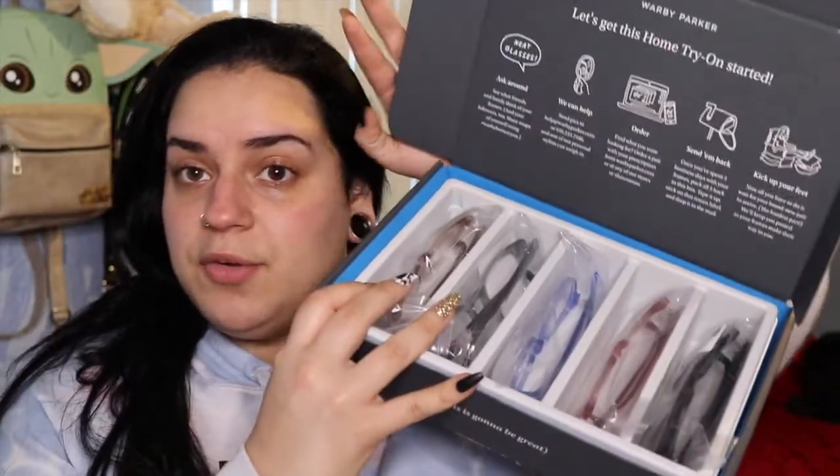Every pair includes impact-resistant polycarbonate lenses, hand-polished cellulose acetate, scratch-resistant treatment, anti-reflection and super hydrophobic coatings, and lenses that block 100% of UVA and UVB rays — all at no additional cost. Prescription sunglasses start at $175. Since I'm supposed to be wearing my glasses and I don't, having cute prescription options would be great. These are all my selections and I actually like all of them.